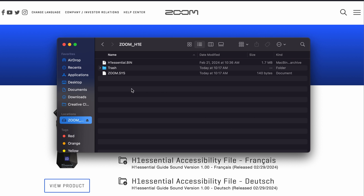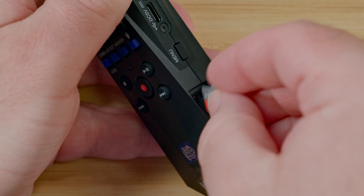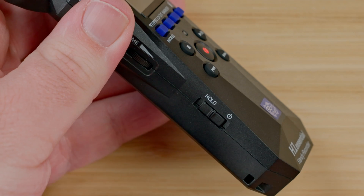Once the .bin file is on the microSD card, prepare your H1 Essential by inserting the microSD card into the device and powering the device on.